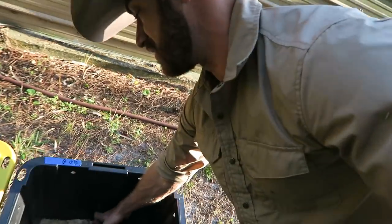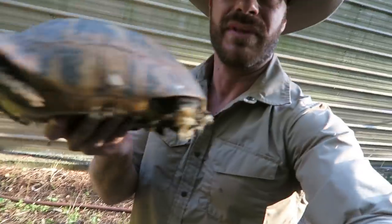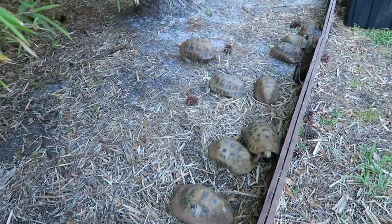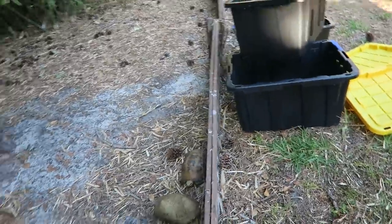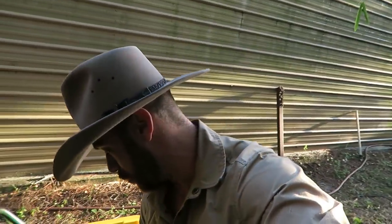Here's the thing: when you move tortoises, even tortoises that have been in groups for a long time, if you move them it's definitely going to upset them. Sometimes it'll take a year or two for them to acclimate to their new environment, even if it's in the same state. Sometimes even if you move tortoises from one side of your yard to another, it'll throw off all their breeding and it might take a while — that just happens. But that doesn't necessarily mean it'll always happen.